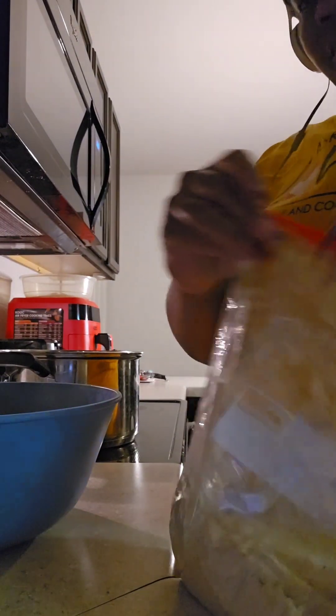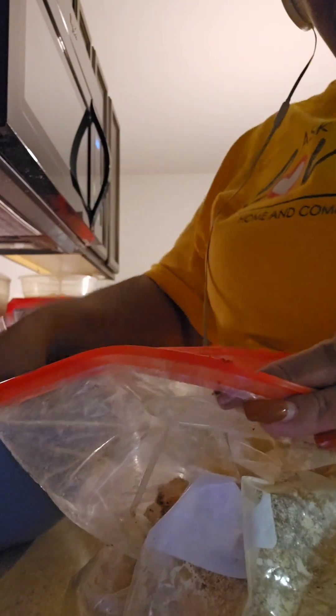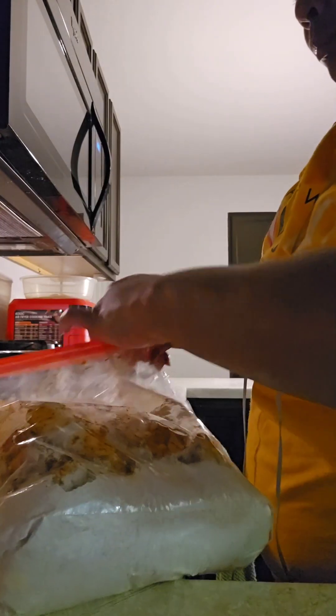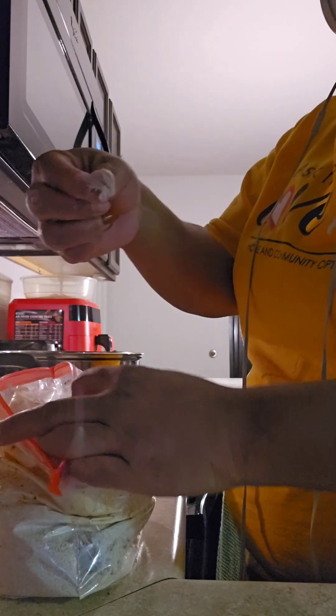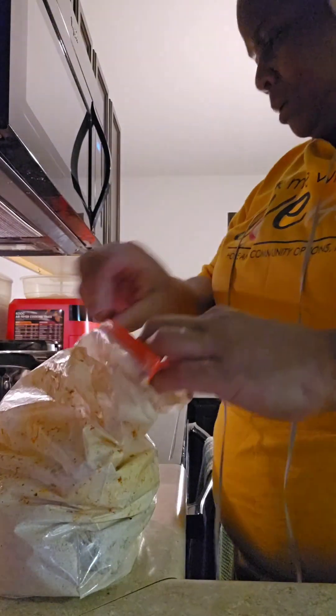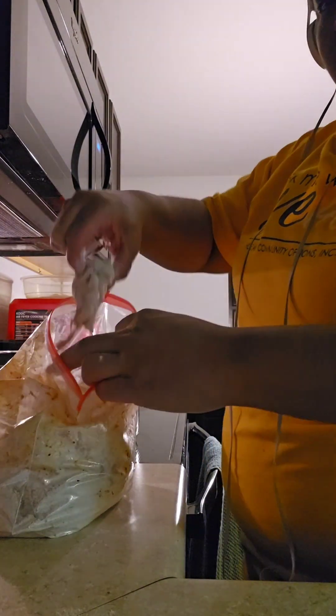Maybe I'll try that next time. Anyhow, putting the wings — I normally call them 'wingy wingies' — into the pot with the grease, like this. And now it's time for them to go into the frying pan, frying pot, whatever you want to call it. I cook all kinds of stuff in this pot.